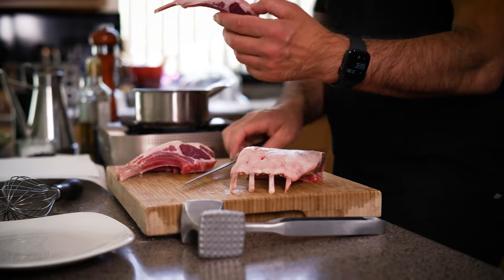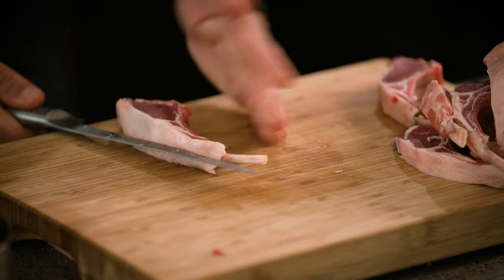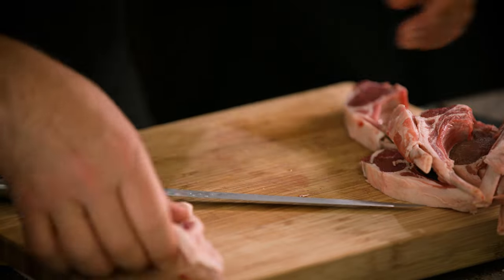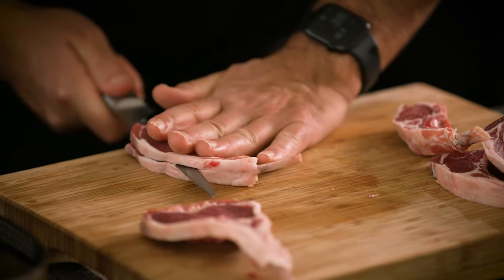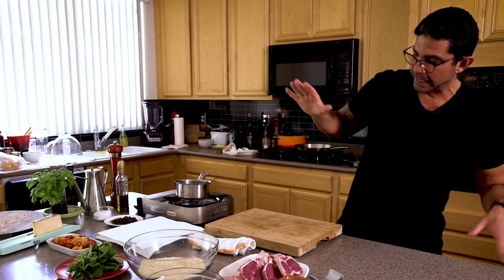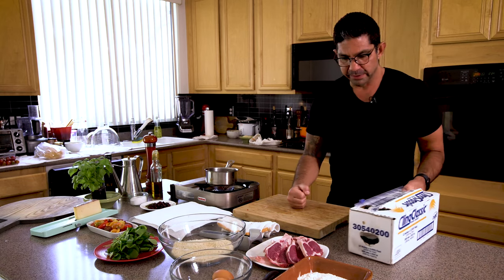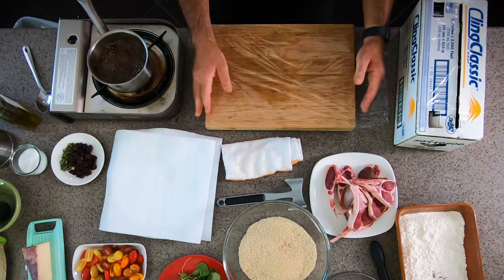See how easy this is? Now I'm going to butterfly these along the bone — put them on the side, line up my blade with the bone. Butterflying is just cutting open the eye. Then we're going to pound these out. I have a mallet and a cutting board. You want a solid cutting board with a moist towel underneath so it doesn't slide. We're going to line the board with plastic wrap — this is a chef trick — so the meat will pound smoothly, not tear, and not stick to your cutting board.